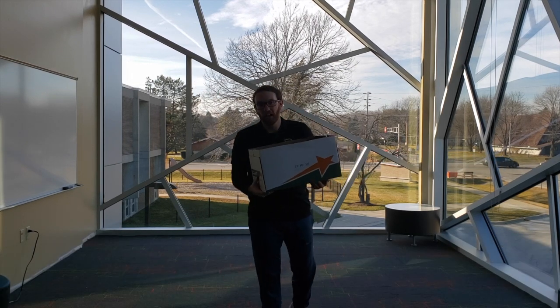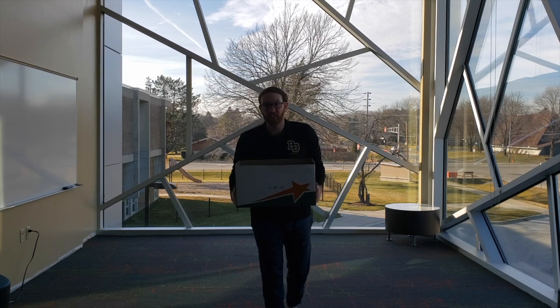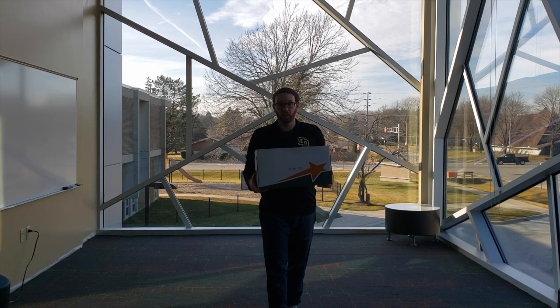Hi friends, Mr. Stevens here. Happy Monday. I hope you're having a great day. Our lesson this week is going to be underhand rolling.